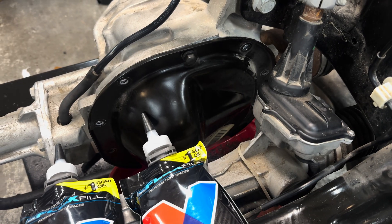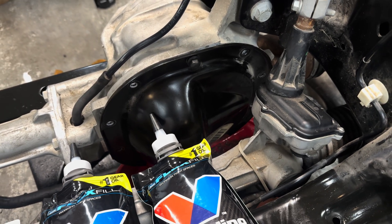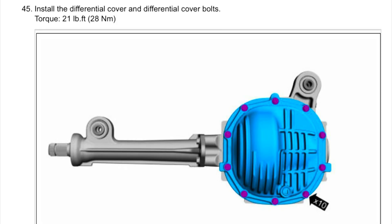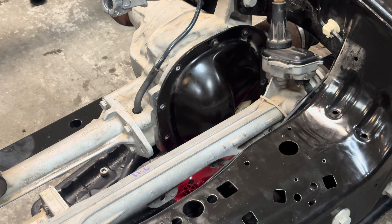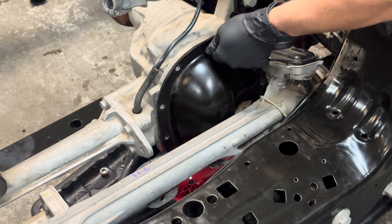I will also be torquing down the front diff cover to its correct spec. Take off the bolts on the front diff cover — I already went ahead and did that.